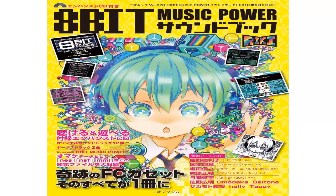Luckily, 8-bit Music Power is about to be re-released on a traditional music CD, coming out February 2017. It's up on Plasia for pre-order at $23.99 US dollars — there's also shipping on top of that.